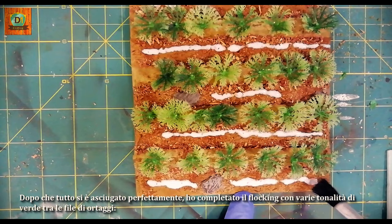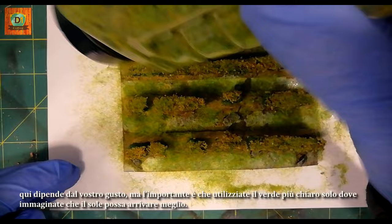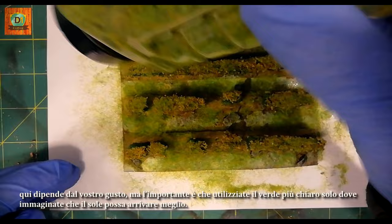After everything has dried perfectly, I completed the flocking with various shades of green between the rows of vegetables. It depends on your taste, but the important thing is that you use lighter green only where you imagine the sun can reach better.